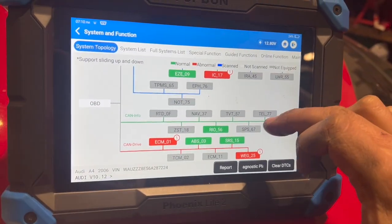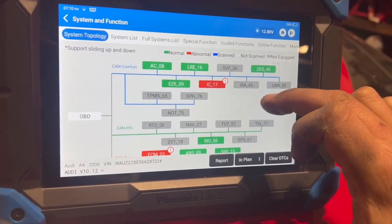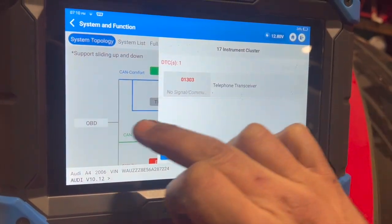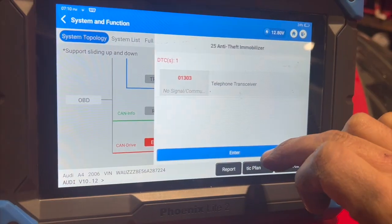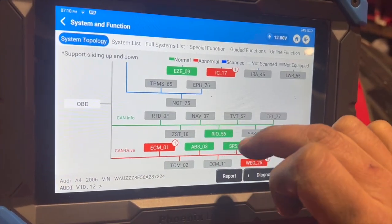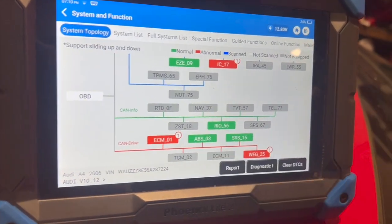I'm just using the top-down scanner and I always do a full code scan with it. We've got a couple of other codes in there which are just relating to the telephone transceiver, in two different ECUs. But the main issue is this EGR fault stored in the engine control module.